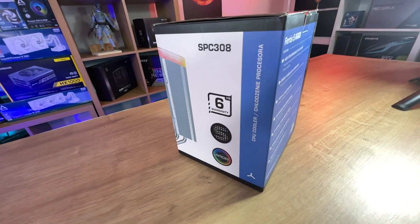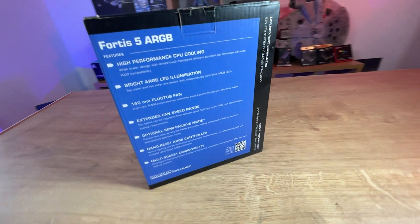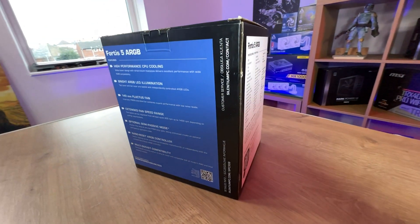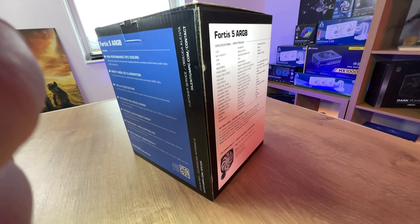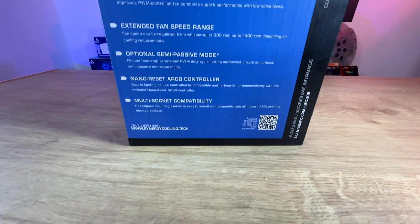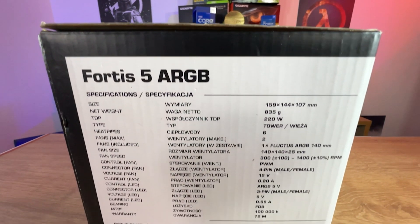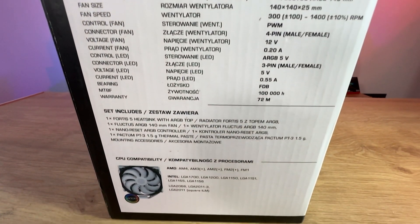On the back and side of the box, it tells you about the six year warranty. It also tells you about the high performance CPU cooling, the 140mm fan, extended fan speed range, and all that. It also tells you the specifications including which sockets it'll work on. It will work on pretty much most sockets out there, including socket 1700 and most AMD ones as well.